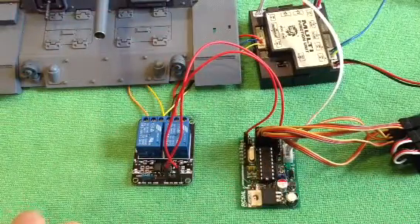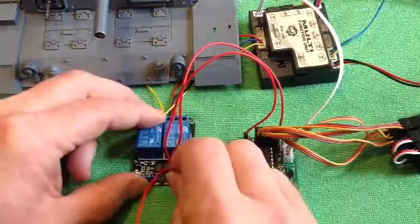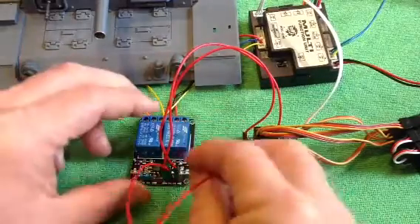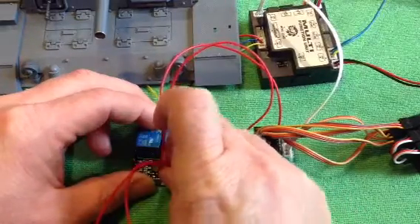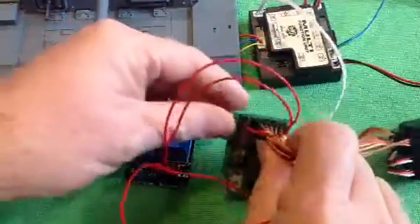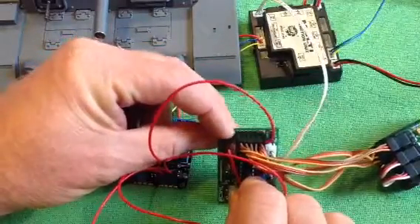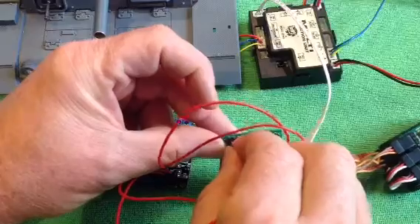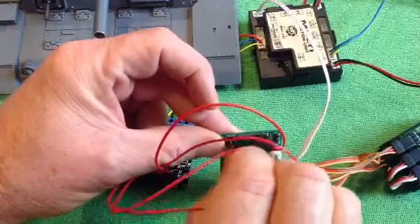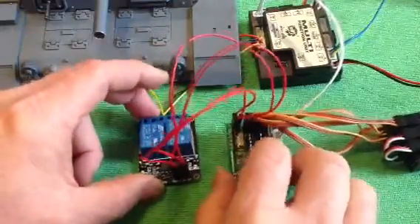Now we need to trigger the relays, and we use the outputs of switch 1 and switch 2 for that. So we connect up the last two remaining jumper wires if you're doing a two-unit device like this. These connect up to our switching pins for switch 1 and switch 2. And that's our relay connected up.